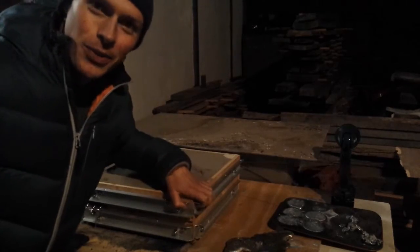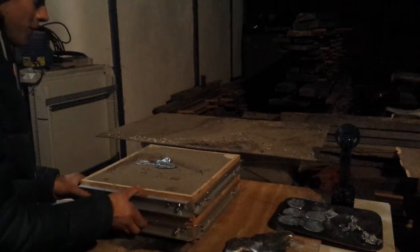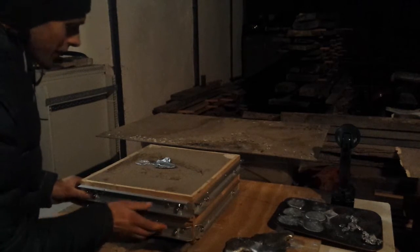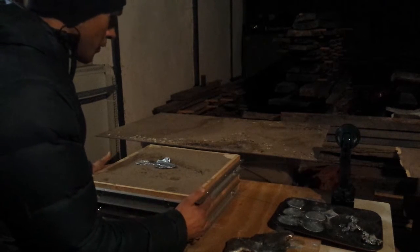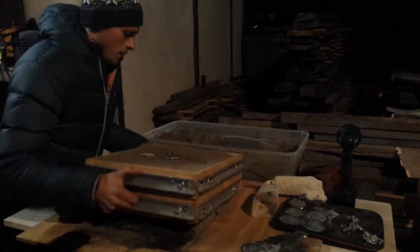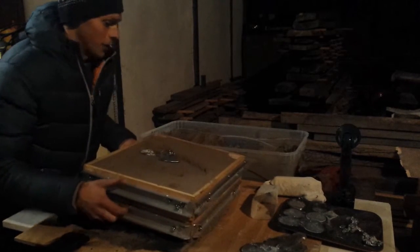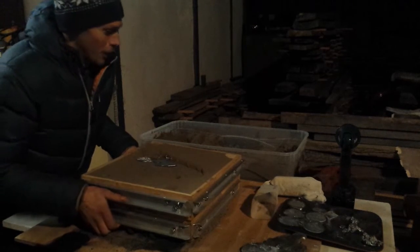I'm fairly sure this is a fail, but I thought I'd video unmoulding it. It's interesting — even though it's been probably about four hours now, it's still warm. It's quite heavy. It's got pokey aluminium bits in there too.